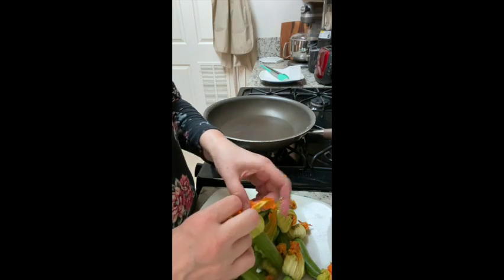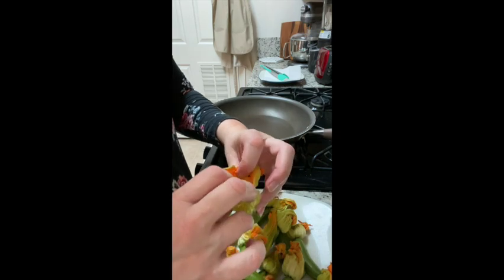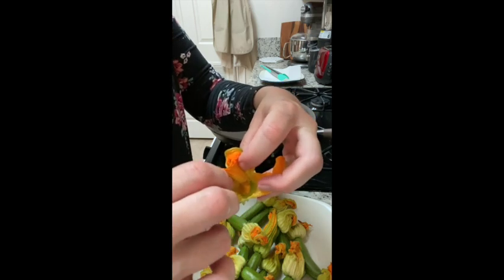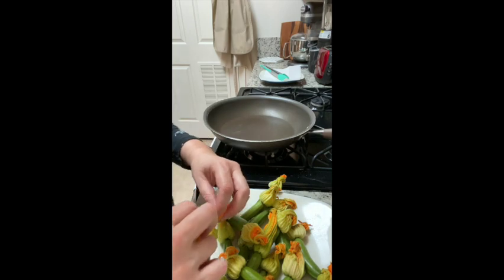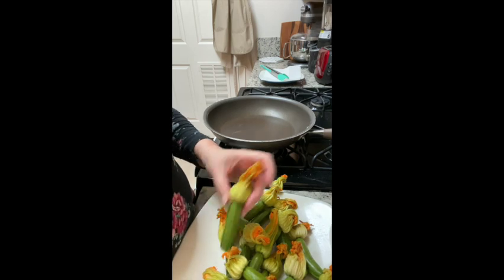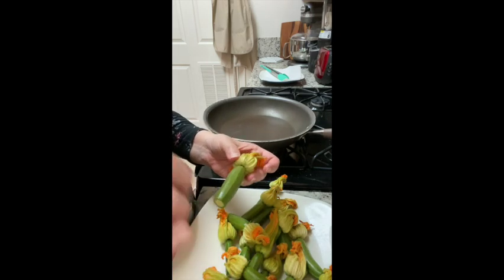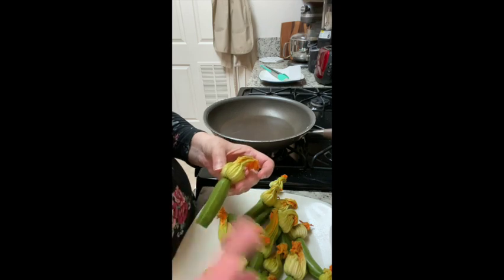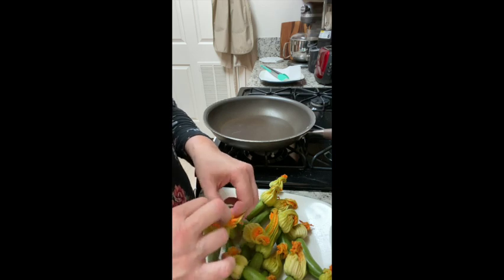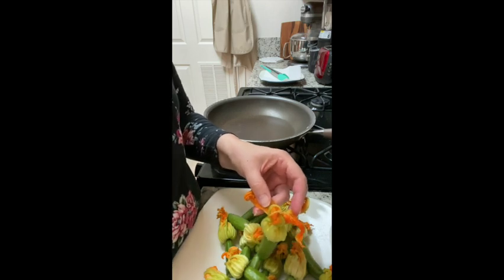Inside the flower you'll see the stamen. You can either pull that out to give yourself more room, or leave it — it doesn't matter. Technically that would count as a stem so you could trim it off, but it's not necessary. These are small enough that they'll cook very quickly, so it's just a little bit of added veggies along with your cheese.